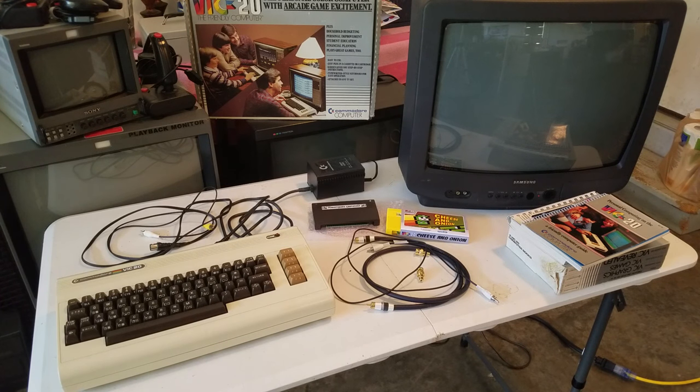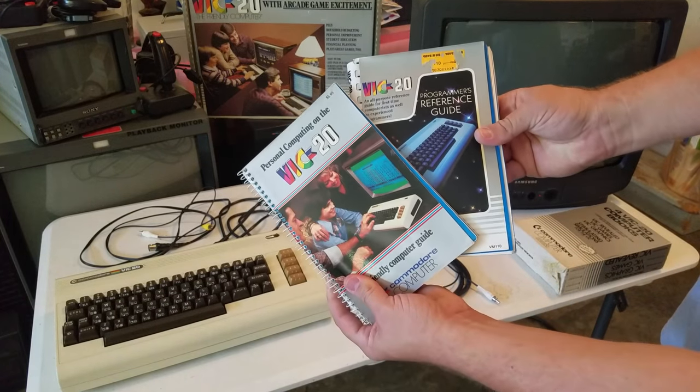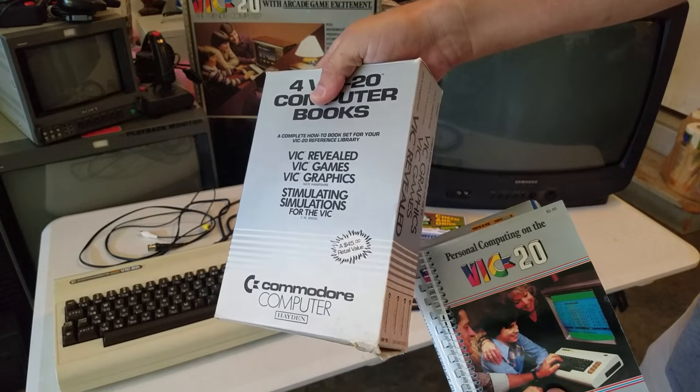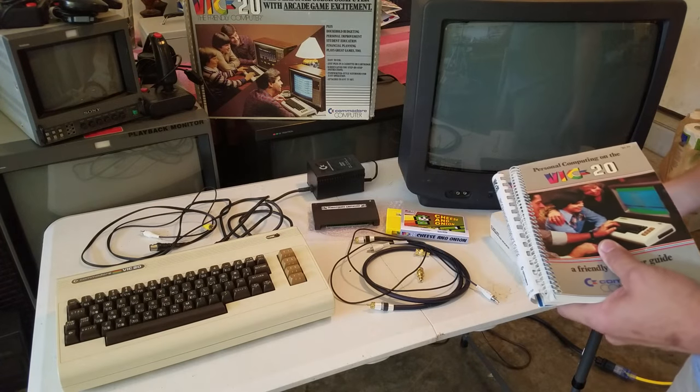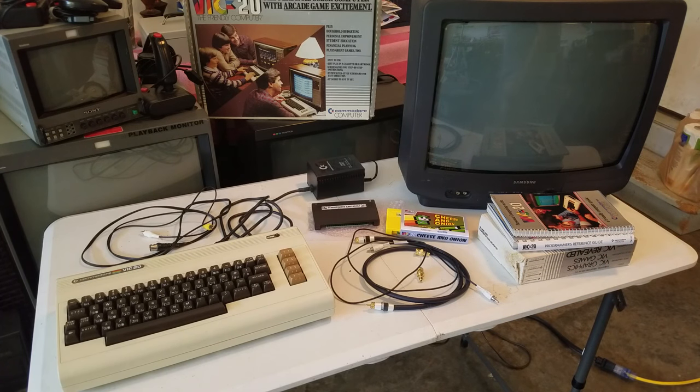My VIC-20 came with a box, and it came with something else that's very important when you're getting an old computer — these wonderful spiral heavy-duty manuals. Mine came with two manuals, and for a couple dollars more I was able to get this big box set of VIC-20 programs, games, graphics, and more. This kind of computer, if you've never used one before, is really great because it can be a gaming machine similar to the Atari gaming computers. It actually had a little better performance for graphics than the Atari 2600, but it also has so much more capability to run software and write your own programs.